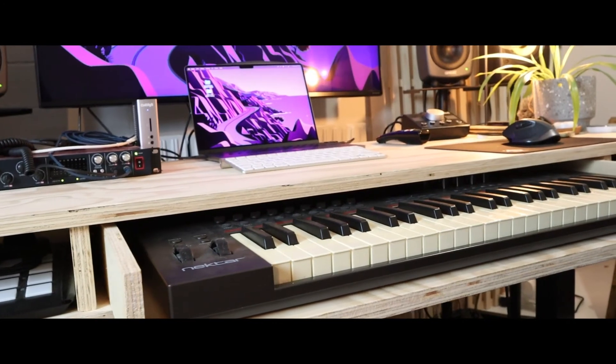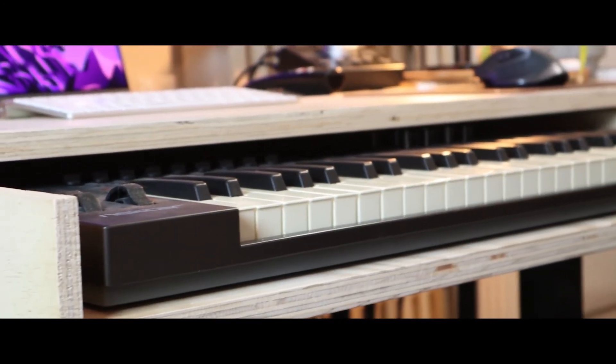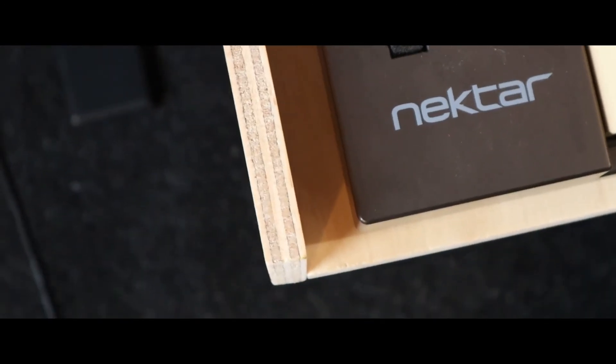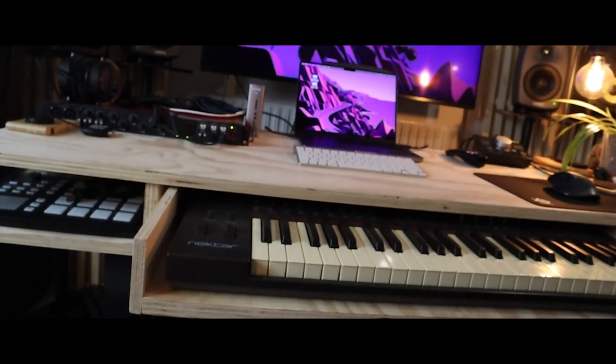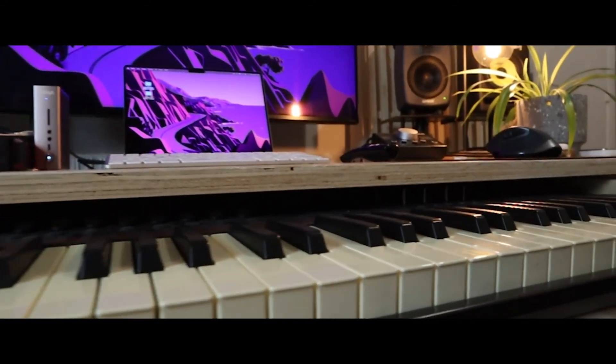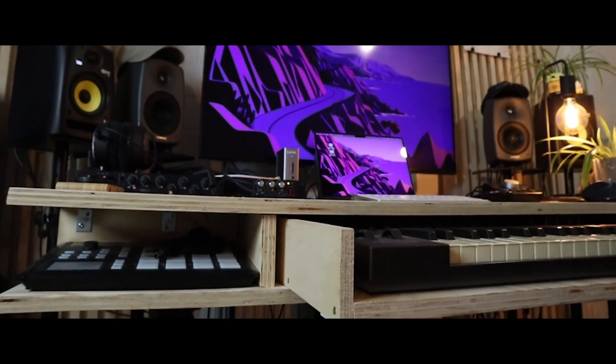I hope you found this video helpful and got something out of it. I got a shelf for my MIDI keyboard so I'm pretty happy. If you want to make one of these yourself, I have a blueprint in the description that you can check out. It's just nice that you're watching this video — I appreciate that a lot. I'll see you in the next one. See you next time.